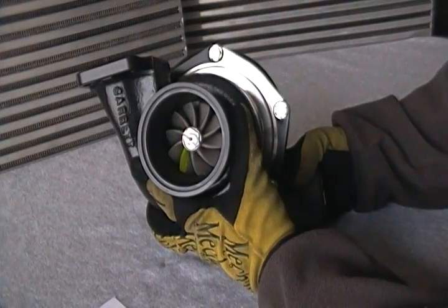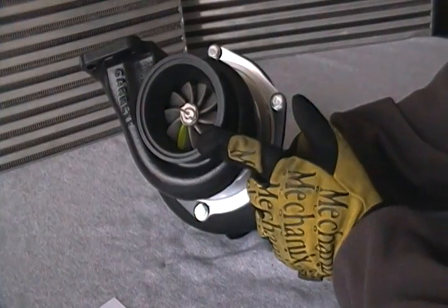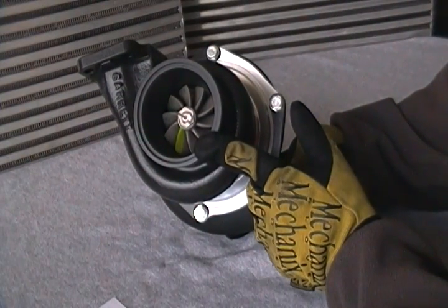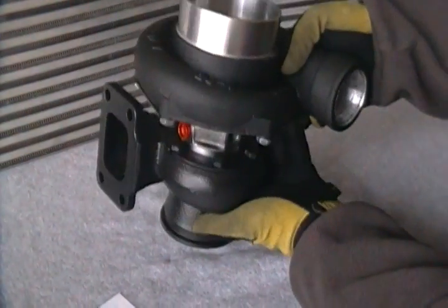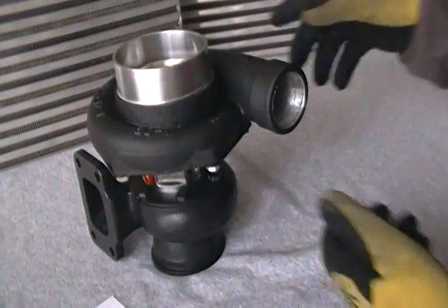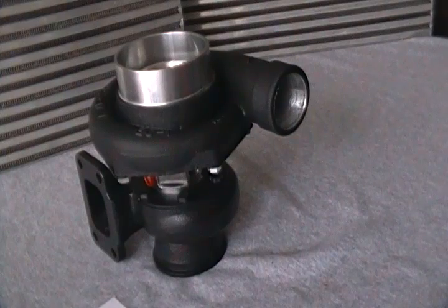You can configure it like this example here, which is a T3 inlet with a 3 inch V-band. You can switch it out to a Tial turbine housing and use a standard T3 1/2 2.5 inch 4-bolt outlet. You can choose either 0.63 AR, 0.82 AR, or even a T4 with a 1.06 AR, or divided housings. There are lots of options available with this turbo, unlike the journal bearing ones.